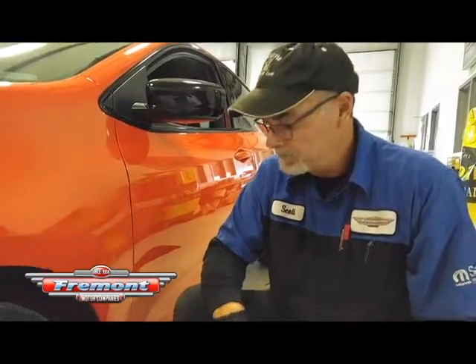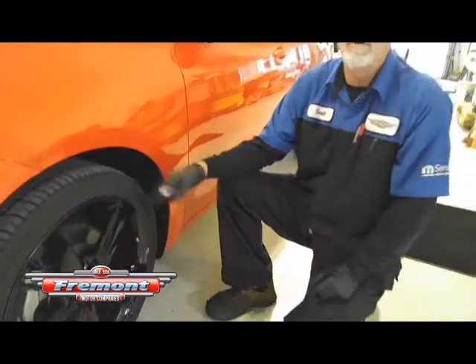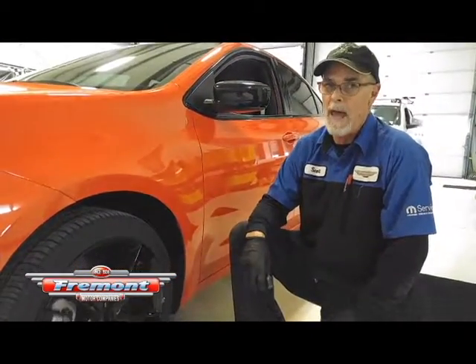If you're low you add, if you're high you go ahead and let some out. You don't want to run them over the amount recommended for the tire because it'll make your tire wear differently than you want it to — it won't wear flat. That's all you got to do.